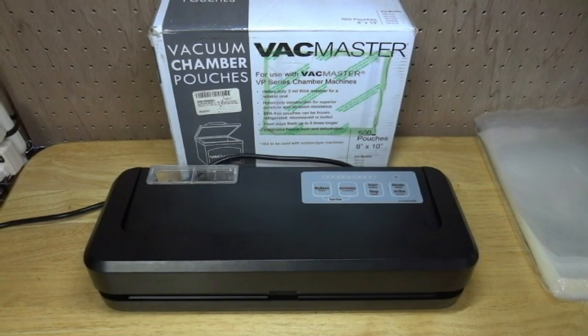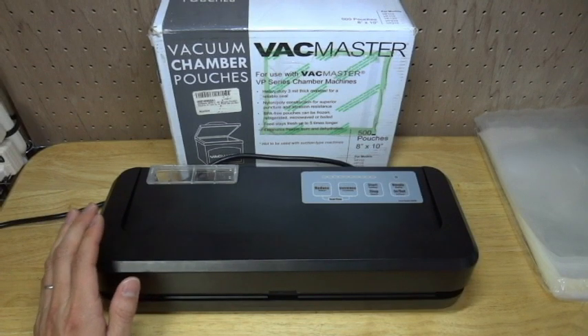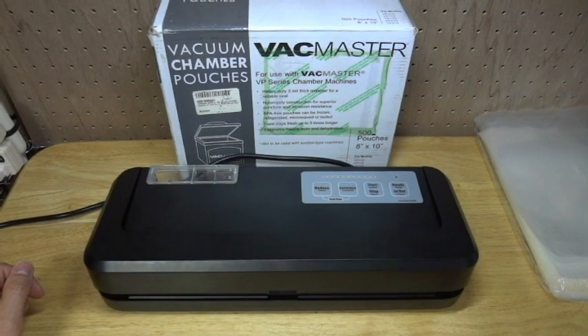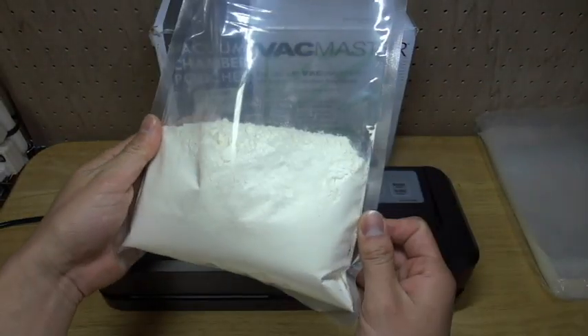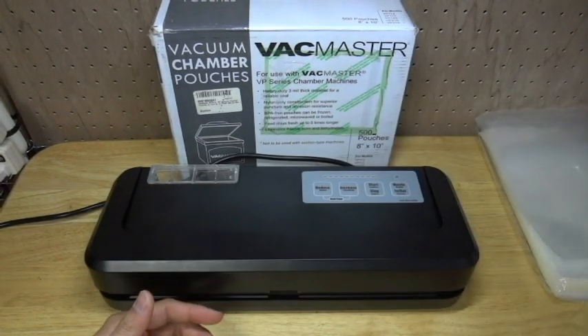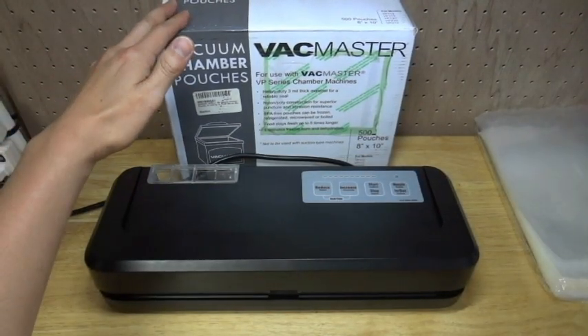Hello, I'm going to present how to vacuum and pack with this hood sealed. First, please prepare the material to pack. For today, I'm going to pack powder and prepare the bag. I use Backmaster's vacuum chamber pouches.